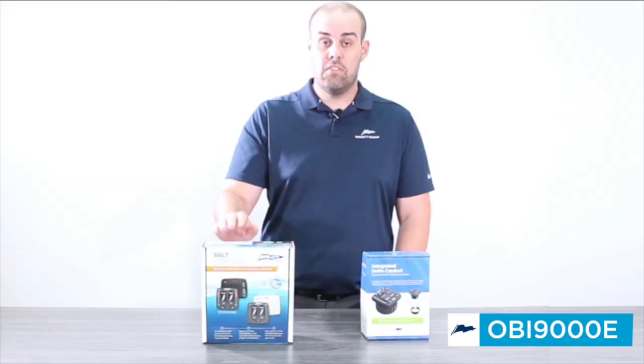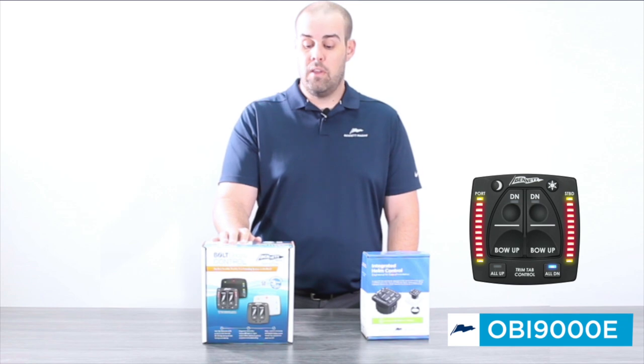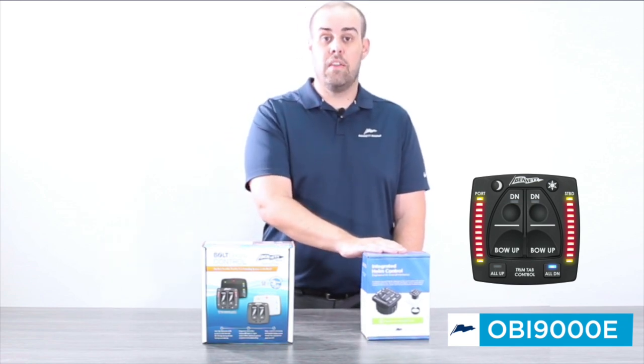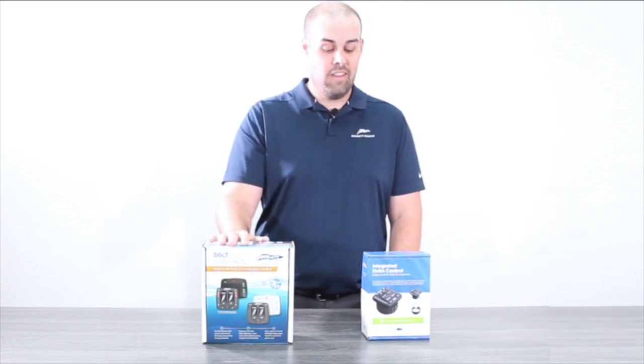By the end of this year we anticipate no longer being able to support the manufacturing of this product. We will however warranty this product with the OBI 9000E. There's nothing wrong with this control at all — unfortunately it's just come to end of life.